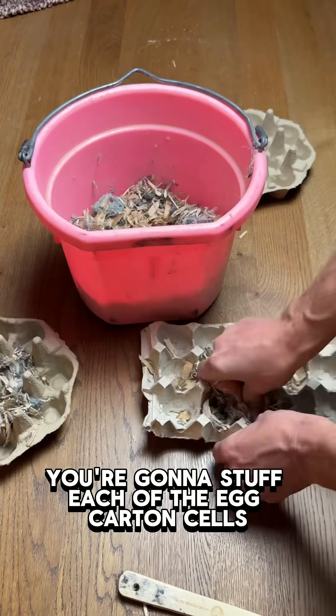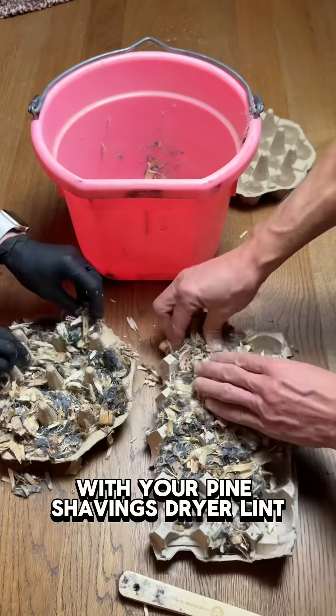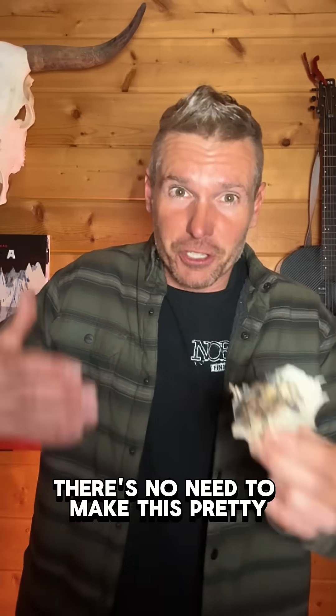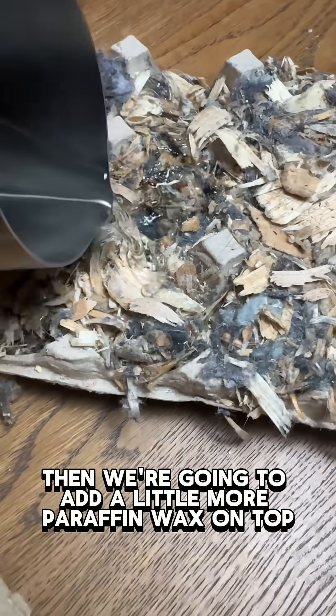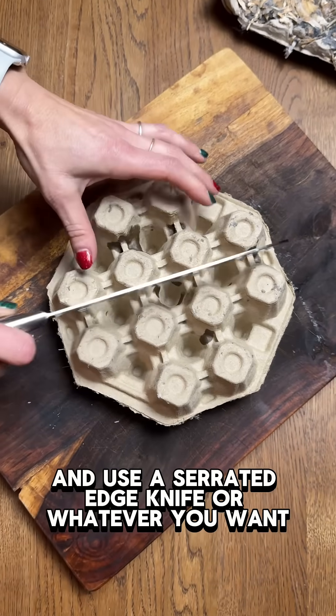Stuff each of the egg carton cells with your pine shavings, dryer lint, and paraffin wax mixture - there's no need to make this pretty. Then add a little more paraffin wax on top and use a serrated edge knife or whatever you want.